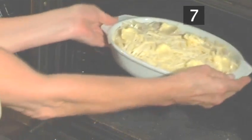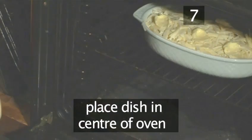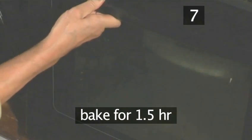Step 7: Bake. Transfer the baking dish to the oven, place it in the middle, and bake for an hour and a half.